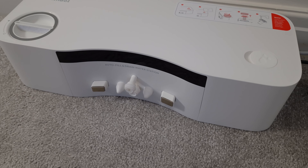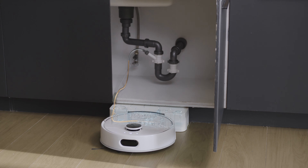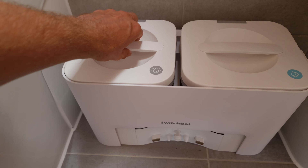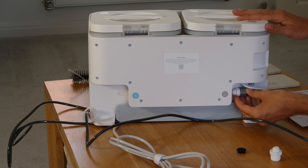One of SwitchBot's big selling points for this vacuum is the separate water station, which you can plumb directly into your water supply — meaning you never need to fill it up and dirty water goes straight down the drain. If you're daunted by plumbing it in, they do offer an external water tank that sits on top of the water station. It's no big deal filling it up and emptying the tanks every week or so, so I'm going to use the external tanks for now until I've decided on a final location.